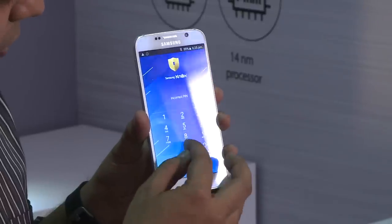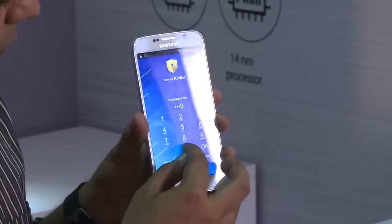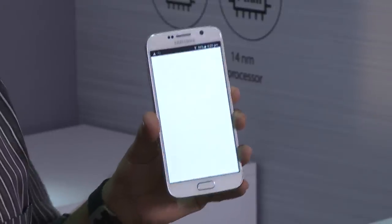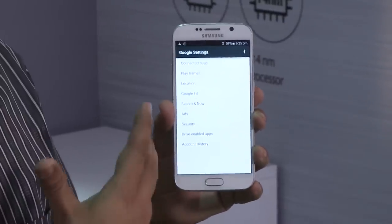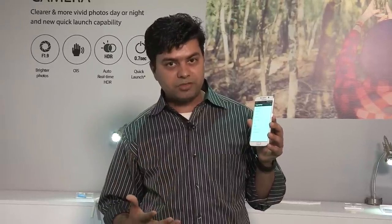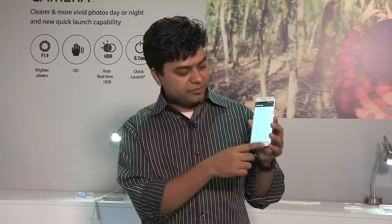So let me enter the password. Okay, so this is how you can actually unlock it. This custom setup is what you have protected, and the locked apps are now open. This is Google Settings, for example.